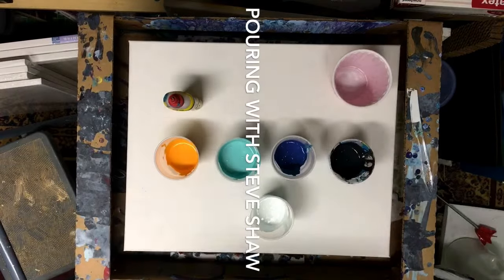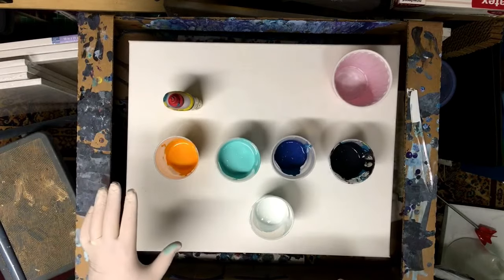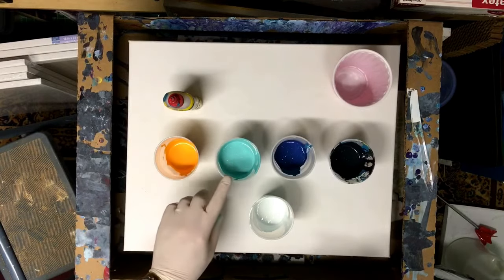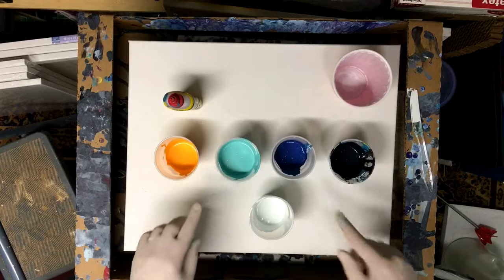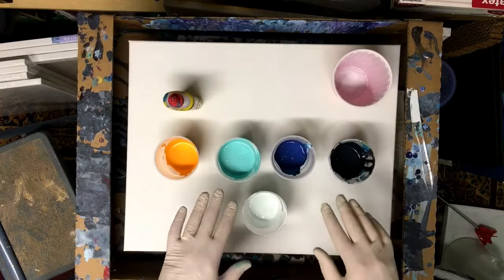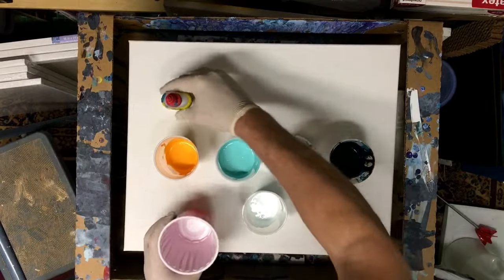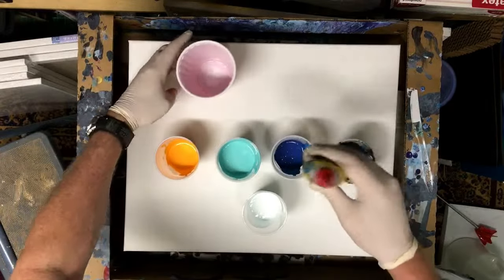Hey guys, this is Steve Shaw and today I'm going to do a simple flip cup pour. I've mixed up some orange, turquoise, dark blue, black, and white. I have not put any silicone into any of these yet. I've got my big 16 ounce cup here, so let's see what happens — let's add some silicone.